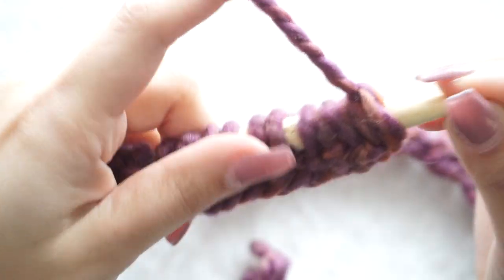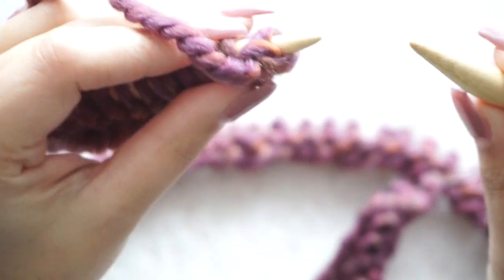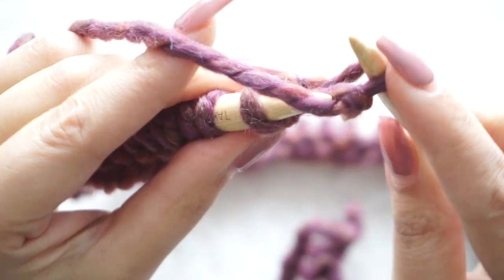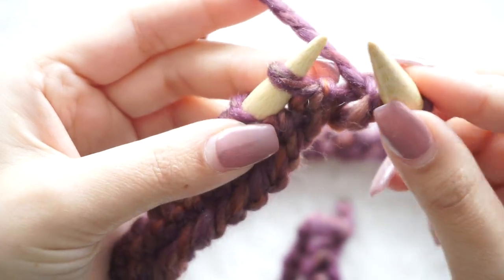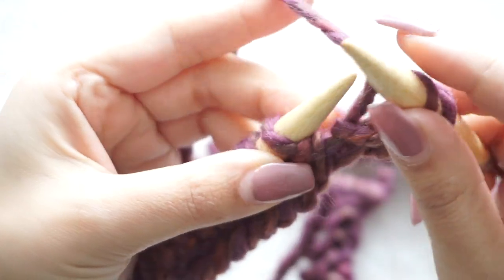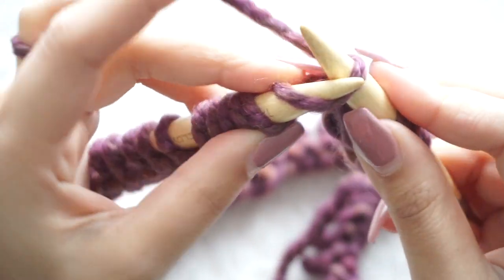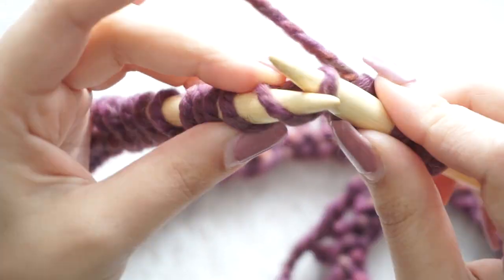For row number two, again slip the first stitch to the right needle — this creates a super nice, clean edge. Do that in every single row, then keep knitting all the way along with the garter stitch. We are going to do this for eight rows total.